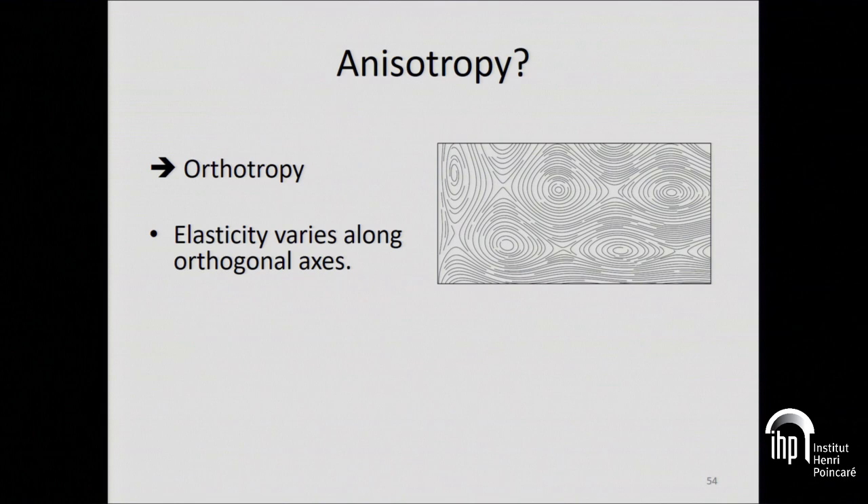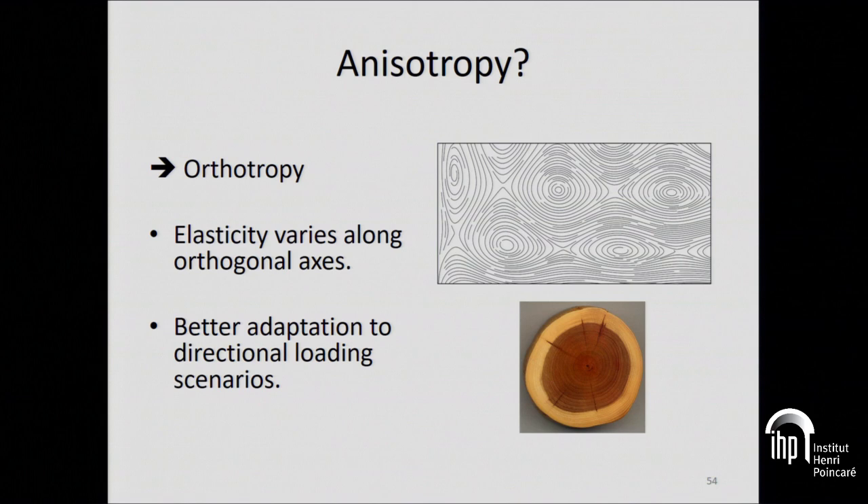What do I mean by isotropic? These little foams made of Voronoi diagrams have the same response whatever direction you press on them — they're perfectly isotropic. You can vary the density in space, but what we wanted was a material that would have a response different in one direction than in the other. Why? Because there are well-known natural materials such as wood which have this kind of behavior, and they're more optimal to respond to specific mechanical scenarios than isotropic materials, because they can rearrange the given material budget more optimally. So we wanted to do this on arbitrary orientation fields.